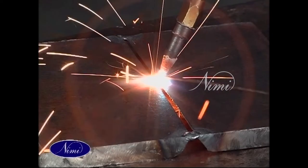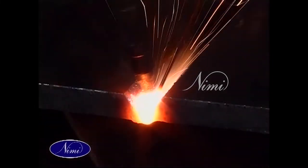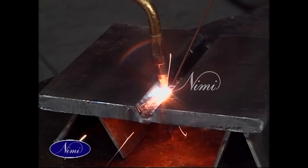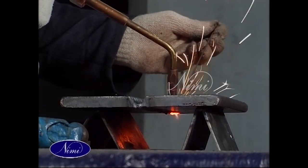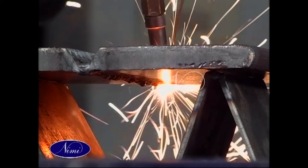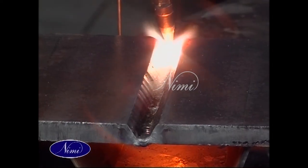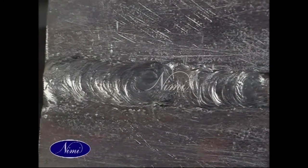In flat position, weld to the full length of the workpiece by filling the material in the weld area, moving forward and backward. Check the weld area for uniform flow of filler material. Now we move on to our next exercise.